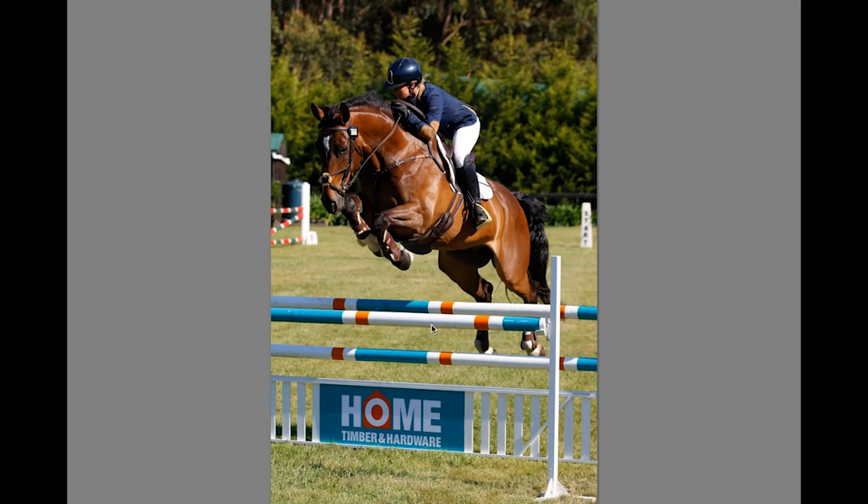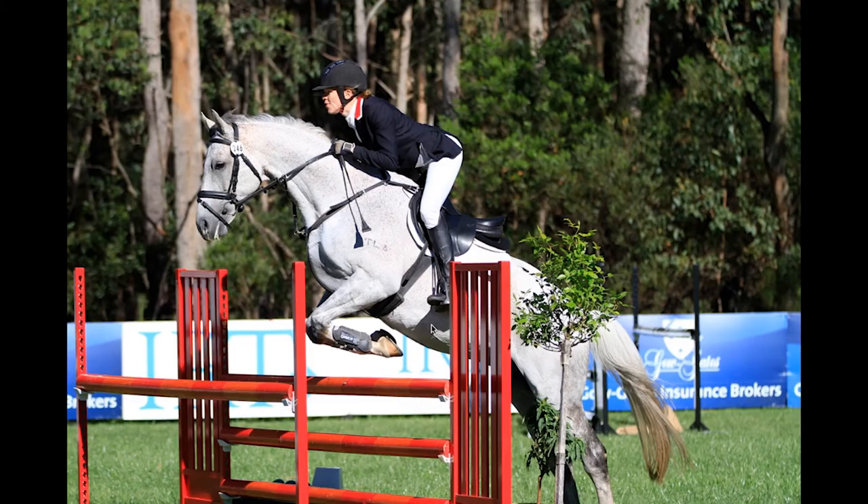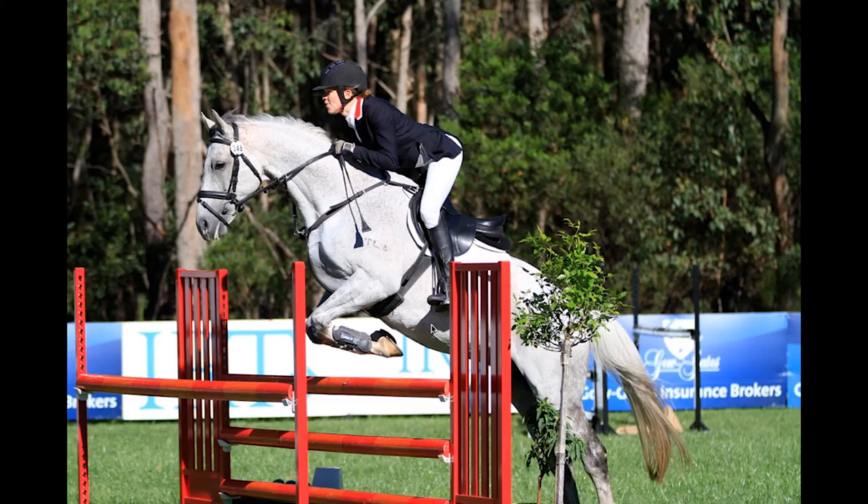I've kept my shutter release button down and captured another great shot here, and another jump from a slightly different angle. Not so great here — I haven't got the ground line in. Although the horse and rider are quite nice, with good light on them and it's an oxer jump, the ground line's not in. So as you can see, it just doesn't look quite as fantastic as some of the others.